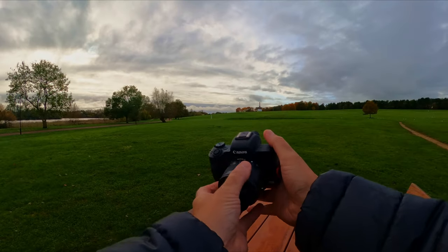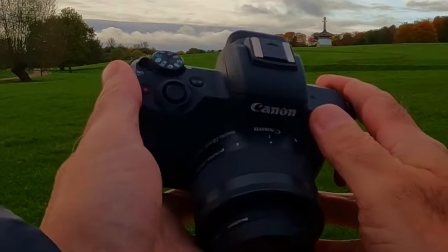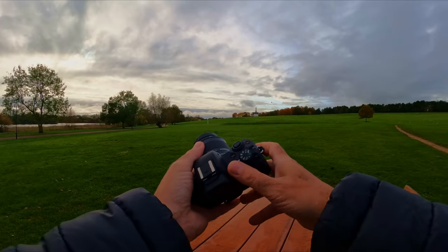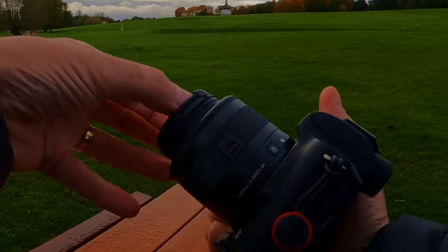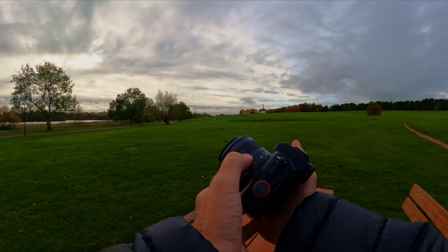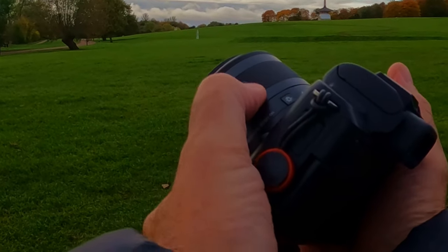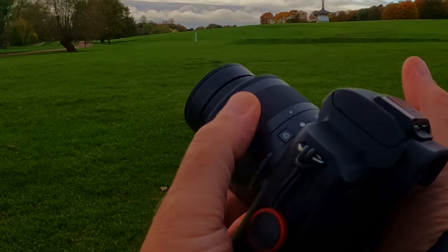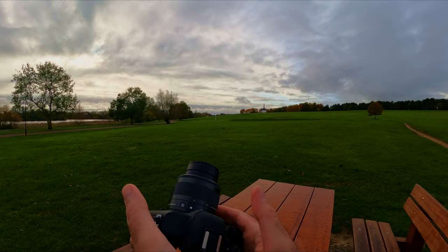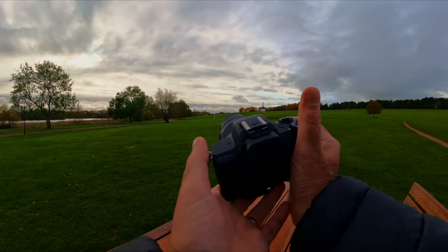So here we are — here's the Canon M50 Mark II with the Canon macro 28mm. It's got image stabilization. To open the lens you've got to click, move this little switch over and then twist, and that just extends the lens out a bit. Like this you can, like we did in the last video, just use it as a normal lens.